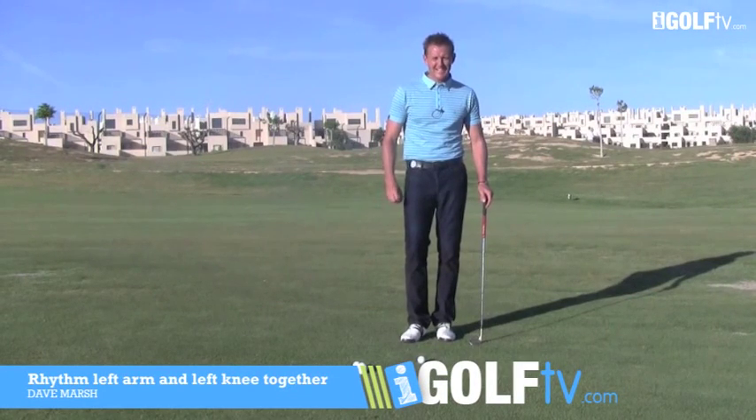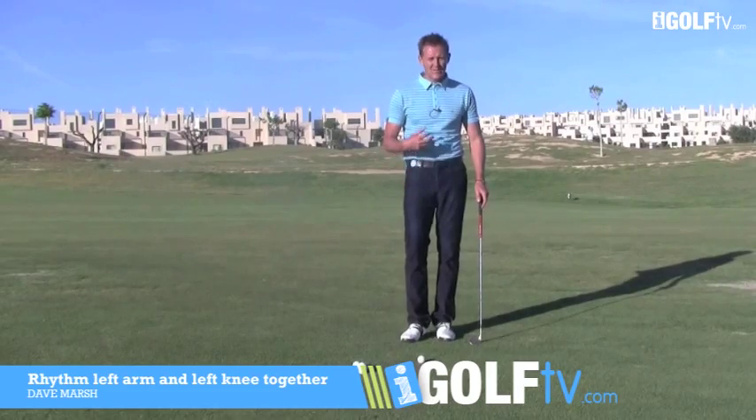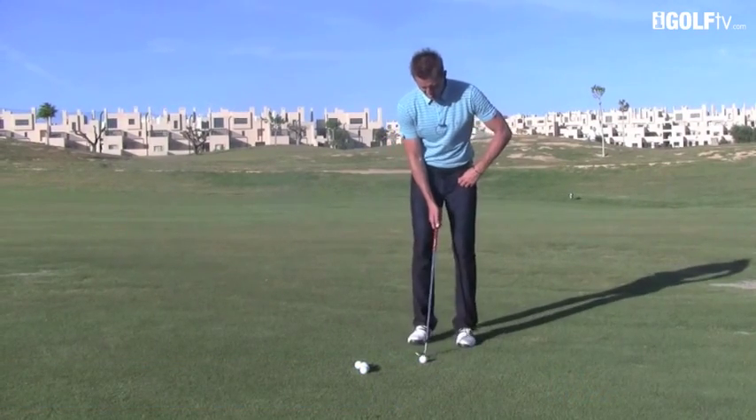Dave Meyer, Shai Golf TV, back once again to give you a nice tip about gaining rhythm in the golf swing — specifically in the pitch shot and the chip shot.